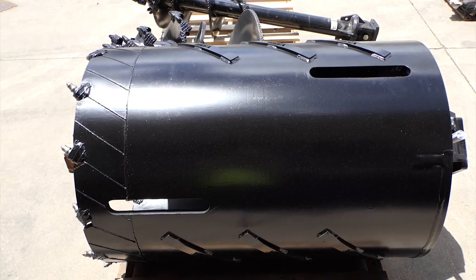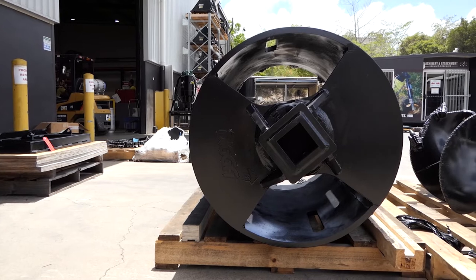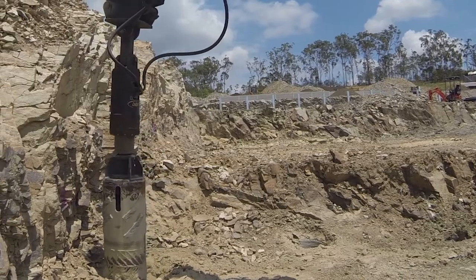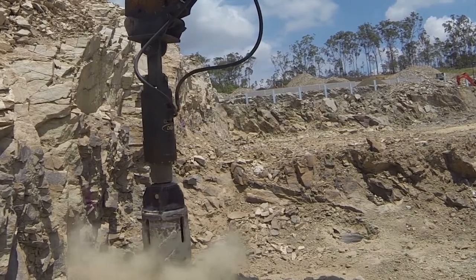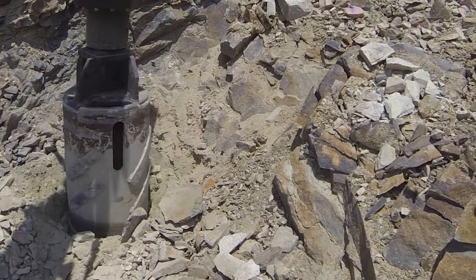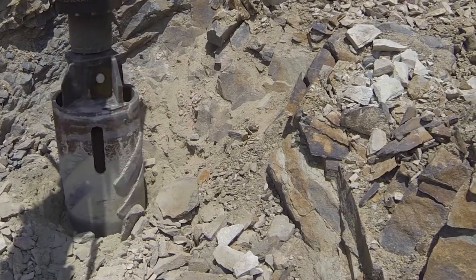So why do we use a Core Barrel? You've tried your dedicated rock, you might have tried your tapered rock, but that rock is just so hard and so firm that you're not getting what you want, or getting to depth with those augers. Another tool is the Core Barrel.